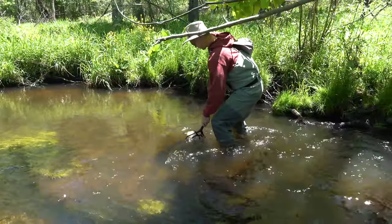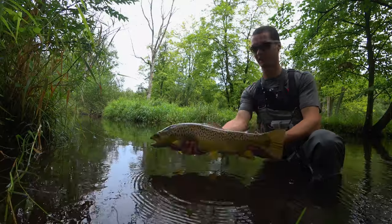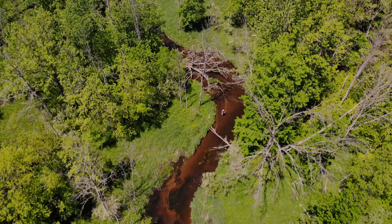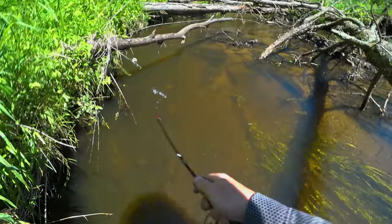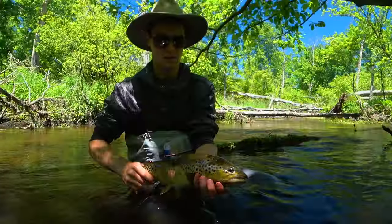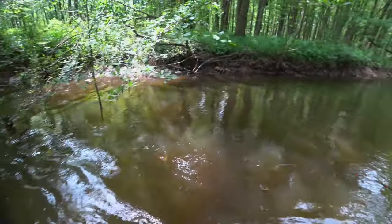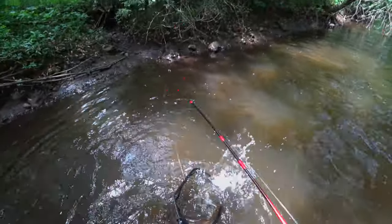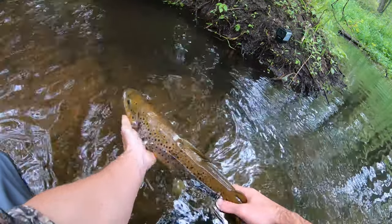Got it. Got it. This fish is way too big for this net. There he is. That's a big fish and it's time to let it go. Huge fish brown. Just awesome.